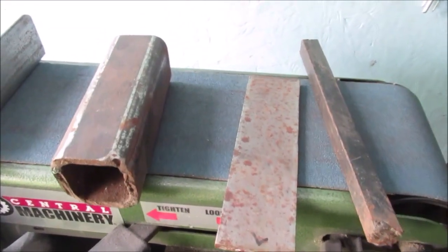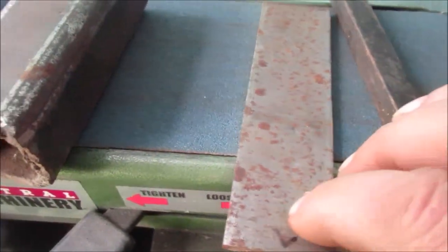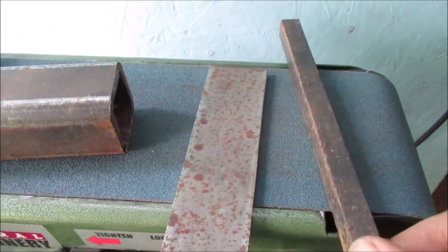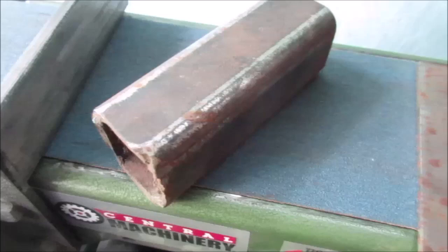Hello YouTube, more fun with the sander. We're going to be grinding stuff off, making some of this clean and kind of dimensional. We haven't decided what we're going to build yet, but we're getting some of this stuff ready, and then we'll start dreaming up some little project to build.